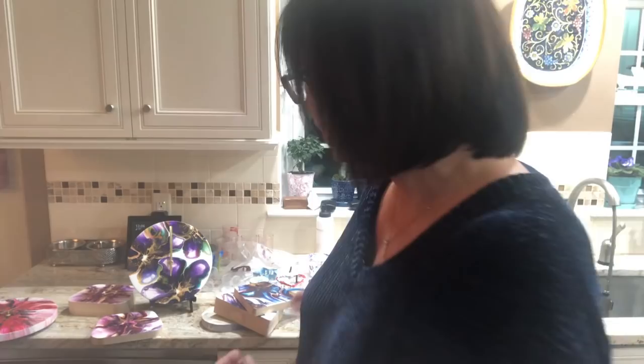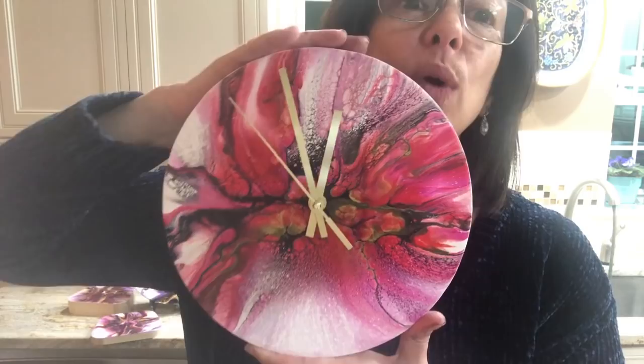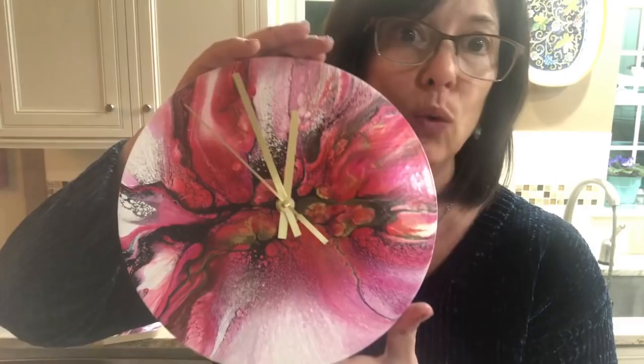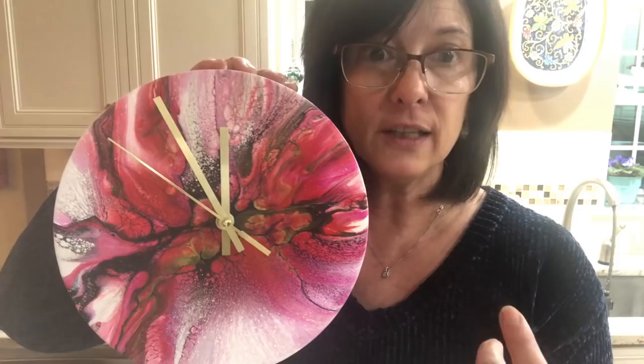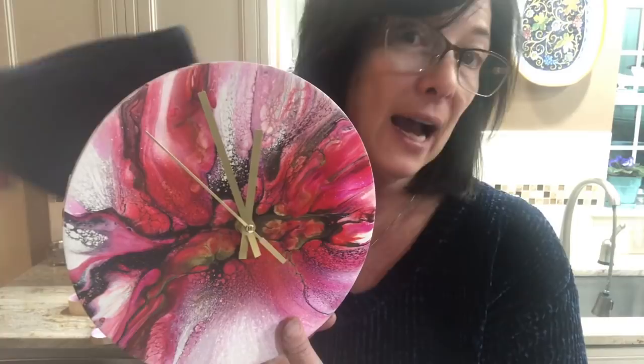I wanted to talk about a clock I made — I posted it everywhere because I'm kind of proud of it. It's already sold in like a day, it's already gone. This clock was made by combining two styles: one is a dutch pour because Rinske does fabulous work, so I went to watch some of her videos again to see how she blows with her hairdryer. And then I used the pouring medium from the Shelley art style — that's the house paint with untinted paint and all of that — and using carbon black as my cell activator.